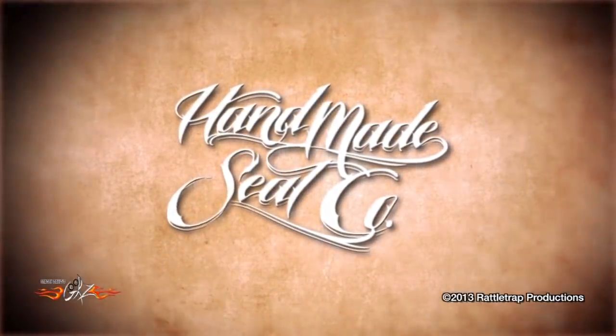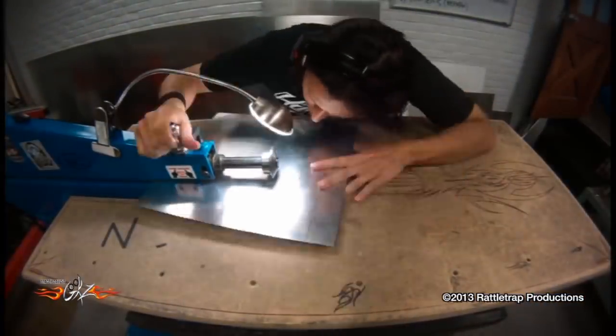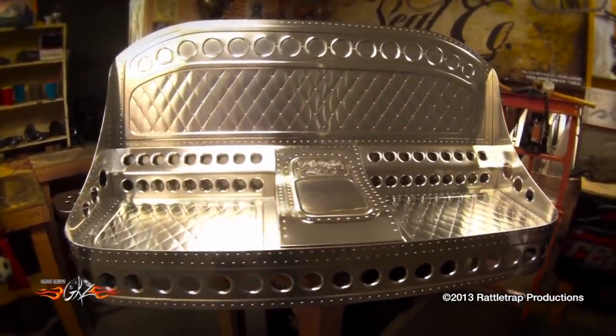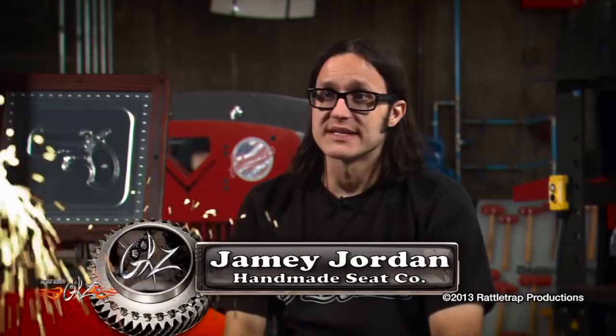The Handmade Seat Company is the brainchild of ace metal worker Jamie Jordan. They specialize in vintage-looking bomber-style seats, but with a distinctly modern twist. When Jamie started building seats, a lot of people would ask for more and more elaborate designs. Being unable to say no, he would just agree to it and try to do it. The way he figured it — you paid him at the end, so if you liked what he did, you'd pay; if not, he'd redo it.